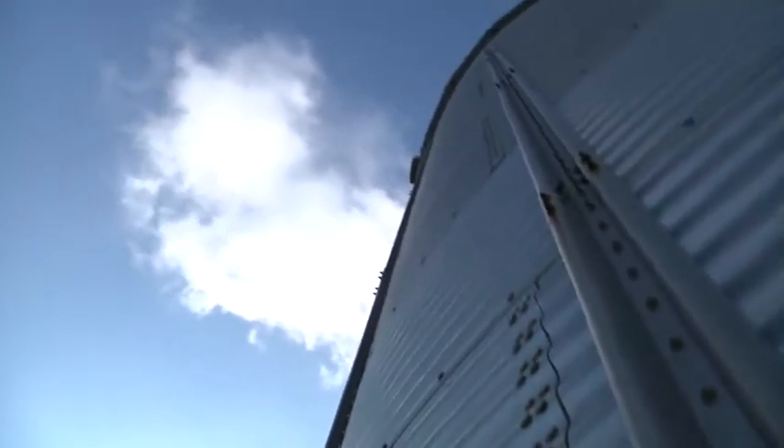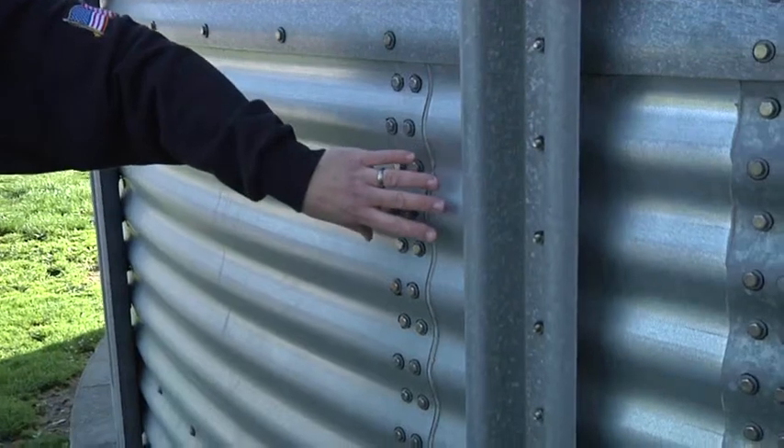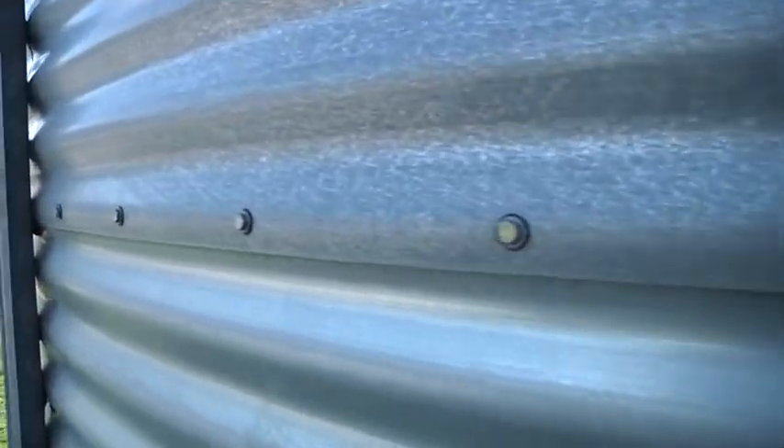On this bin you can see external stiffeners. A bolt pattern running up and down the entire grain bin would denote that the stiffener may be on the inside. You can see the vertical bolt pattern here, laminating the two sheets together, and you can see a horizontal bolt pattern here, binding the sheets top to bottom.